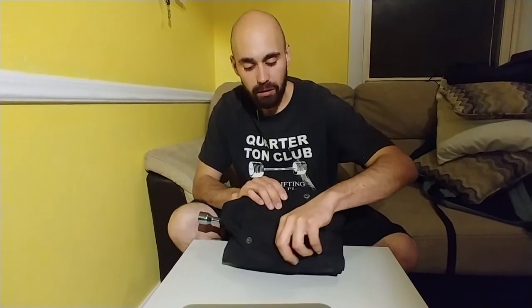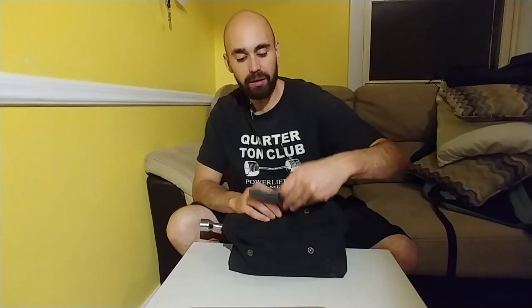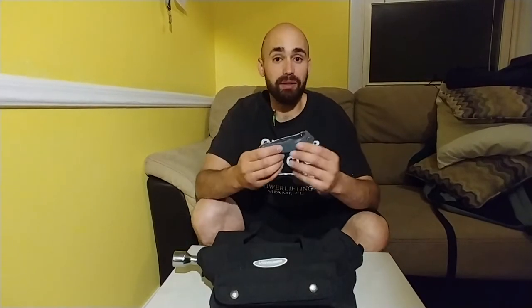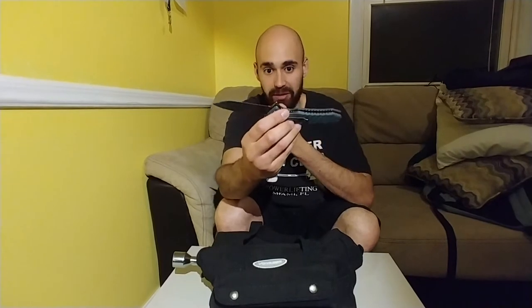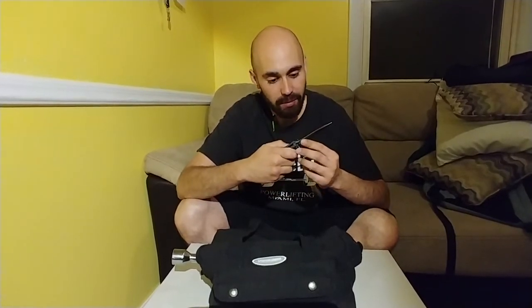Going to the front pocket — this is just a backup knife, in case I forget my EDC or just need an extra utility knife. This is my Kershaw — I forget the exact name of it, it's the one they were selling at Walmart. It is an awesome knife; I really do like it. It's just a good backup knife to have if I forget my knife at home.